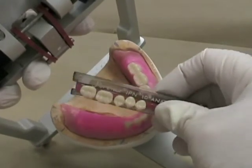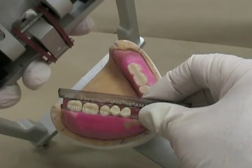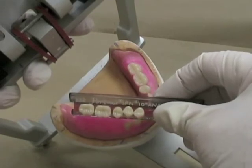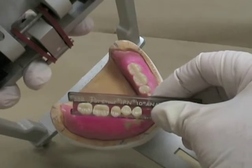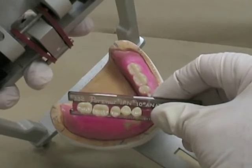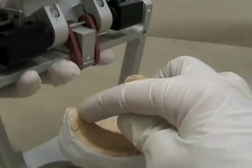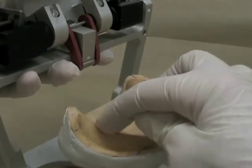We're going to set the mandibular teeth first so that the central fossa is along that line. You can see that if we set all of these teeth, it's going to go right to the very back end of the denture, so in this particular case we're going to set one premolar and two molars. That will give us a sufficient occlusal table and won't cause us to start setting teeth on the ascending portion of the ridge.